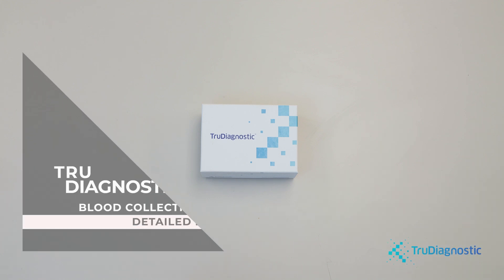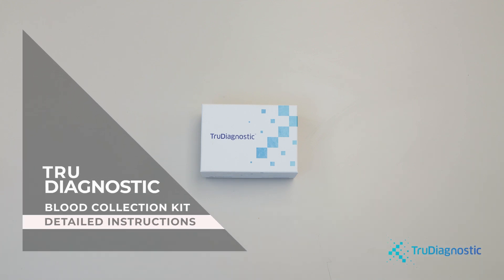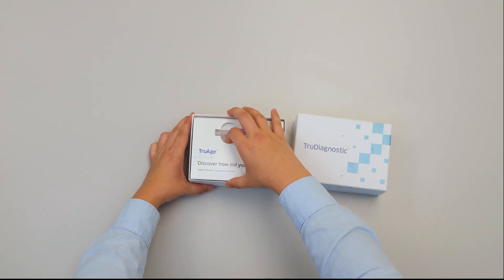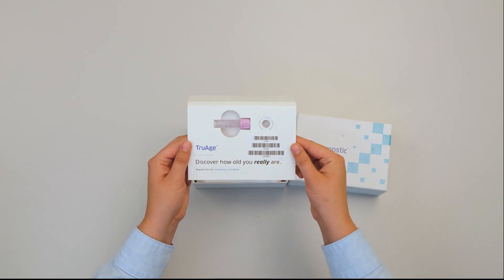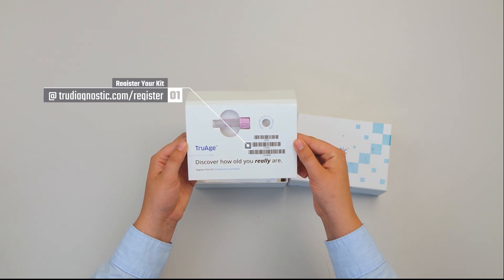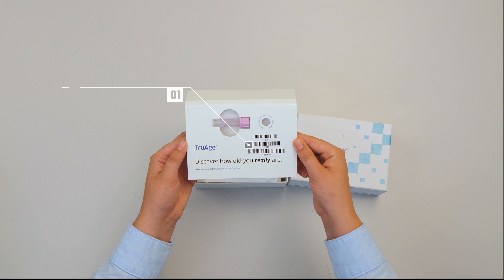True Diagnostics Blood Collection Instructions. Your sample cannot be processed unless it is registered, so please register your blood collection kit at truediagnostic.com/register.